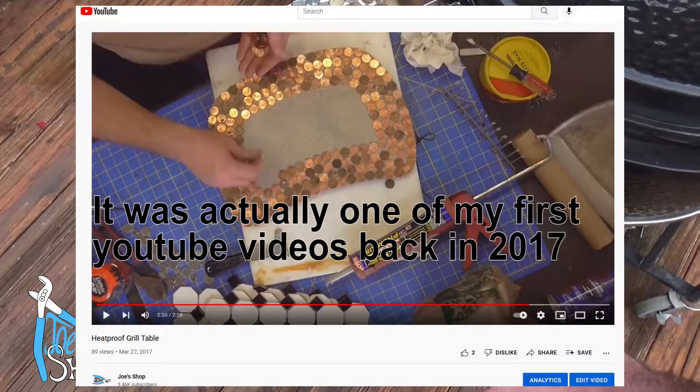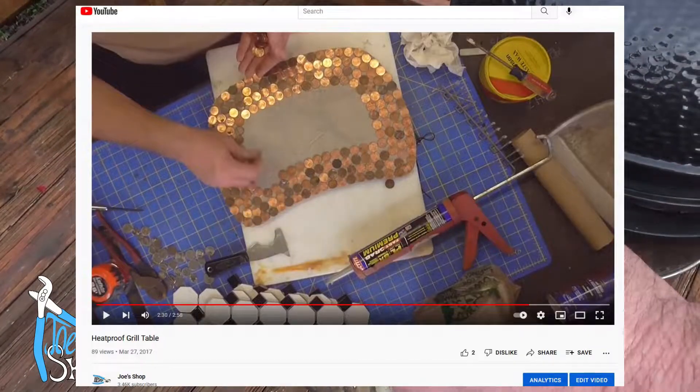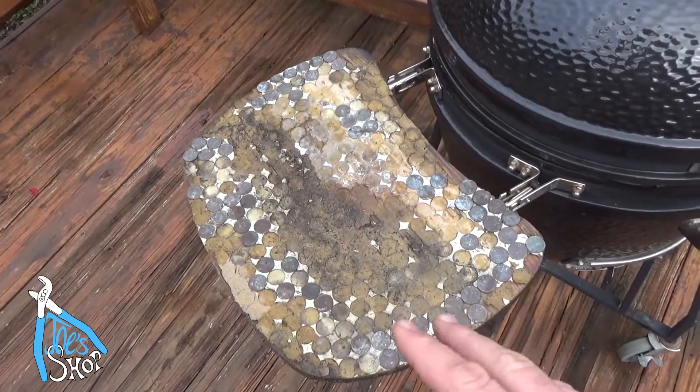I had this great idea to use pennies and to grout the pennies into the top as a heat-resistant surface. It was a horrible idea — it never worked out right, and I just sort of put them aside and didn't do anything.